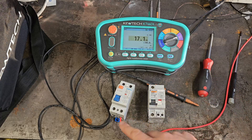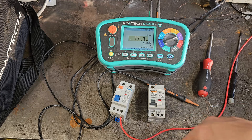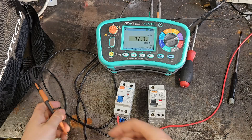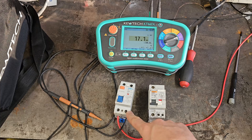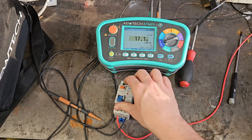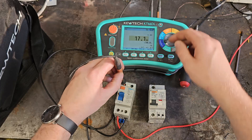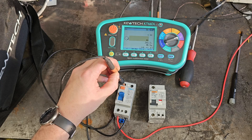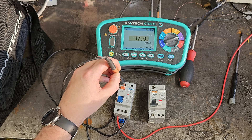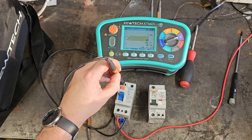I'm now going to connect phase and neutral the wrong way round — the wrong way wrong way round — and see if that has any effect, which I don't think it will. Phase is connected to neutral, neutral is connected to phase. This is the output side. Oh look, it still works. I'm putting this into the neutral input — and I'm guessing if I change this I'll get 25-ish. That'll do.